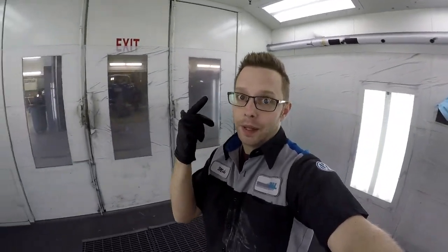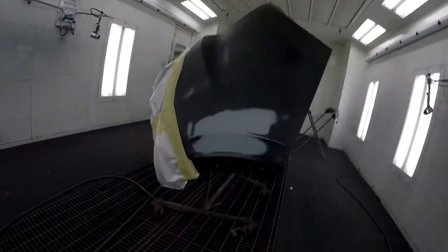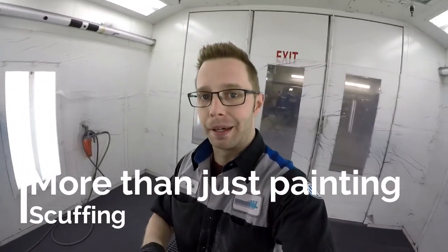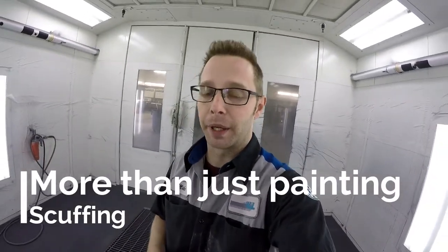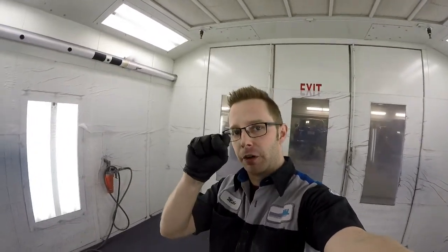Now remember, quad stage paint job is going to have a sealer, a clear, then a base with leafing aluminum, and then another clear. So what I've done is I've done the repair and now I've prepped the entire bumper. There's a lot more to painting than just spraying paint on something. What I need to do is I need to put all these scuffs and scratches in the paint job so that the paint has something to mechanically adhere to.